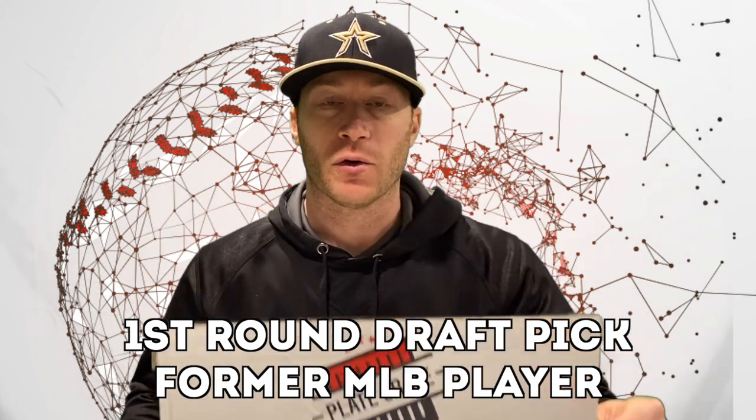Hey what's going on guys, how we doing? Manny Antonelli here. Today we are unboxing our plate crate. So if you don't know what plate crate is, you can go over to platecrate.com. Essentially it's a box of baseball goodies. Now today's plate crate is actually a hitter's crate, so everything in this box will be for hitters. Let's check it out and see what we have.